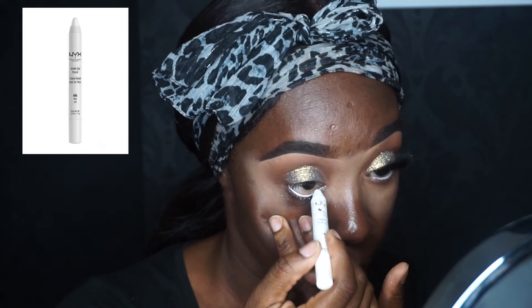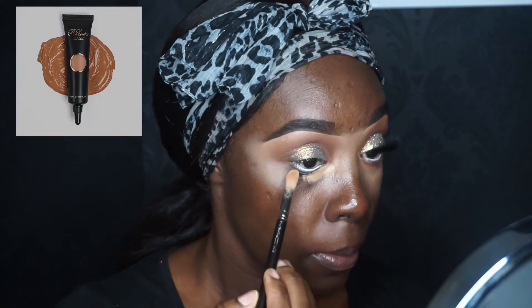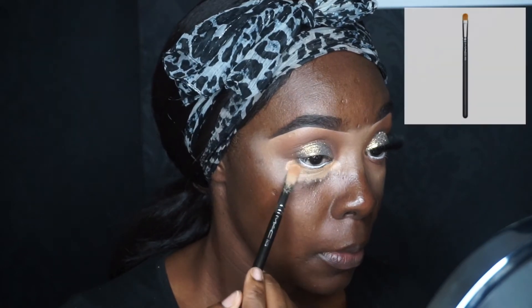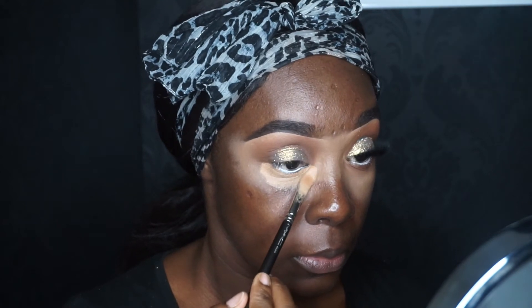I'm using one of my favorite pencils — the NYX Jumbo pencil in Milk. I love this white liner and I'm putting that on my lower lash line. Now I'm taking my P Louise base in shade five again and the same concealer brush from MAC, patting that underneath my eye.